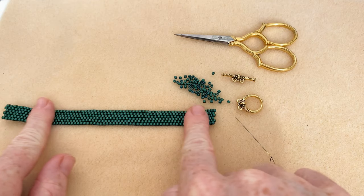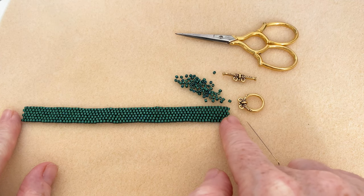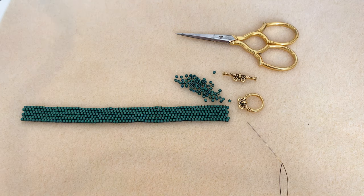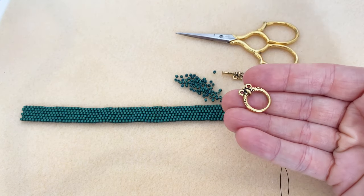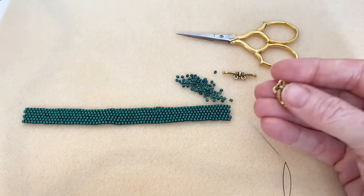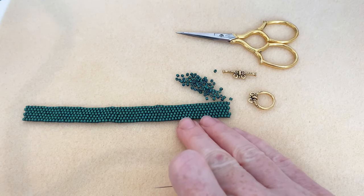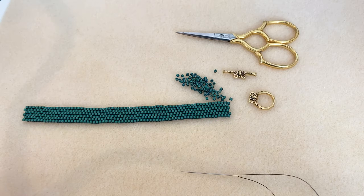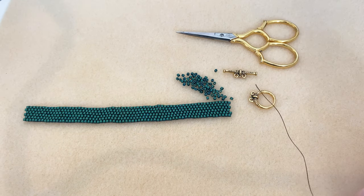I recommend finishing your length of beadwork first. I like to tie it off, trim all my ends, and make it a nice finished piece before attaching the clasp. That gives me more confidence — if I don't like how the attachment is going, I can just pull that piece out without disturbing my beadwork, since most of your time is going to be spent on the beadwork. I have 18 inches of the same thread I used for the beadwork — this was just scrap. I always keep all my ends and tails if they're long enough, over about 18 inches, for this purpose.